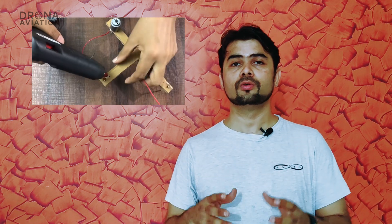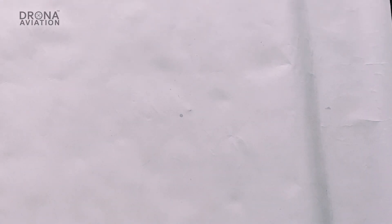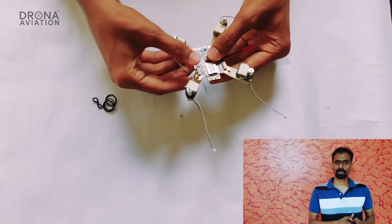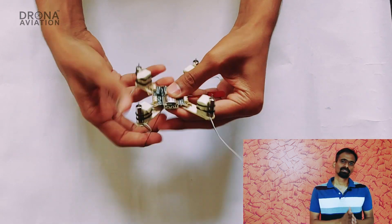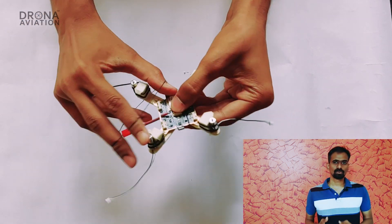Important note: please do not stick the motors to the frame using glue, as you may have seen in some YouTube videos. Those creators don't need to reuse the frame or motors, but you will need to replace a damaged motor or move motors to a new frame — and if you glue them, you won't be able to do that. Now mount the flight controller, which is the brain of your drone. This is the Primus flight controller, which uses an app to fly the drone. You could also use other flight controllers, but you would probably need a remote control to fly it.